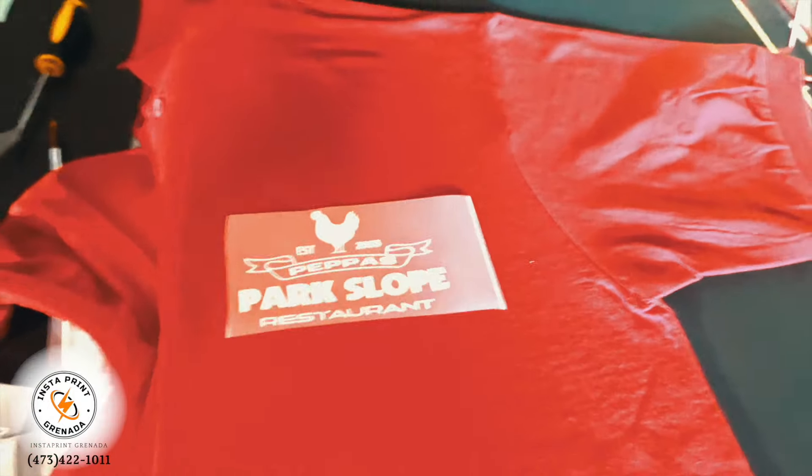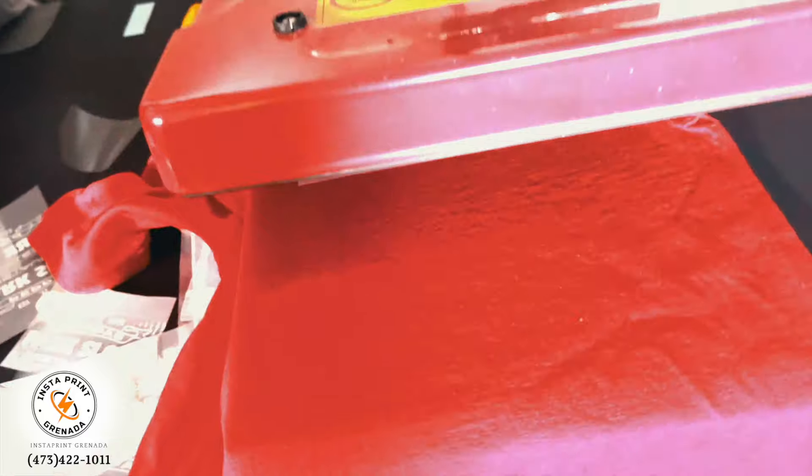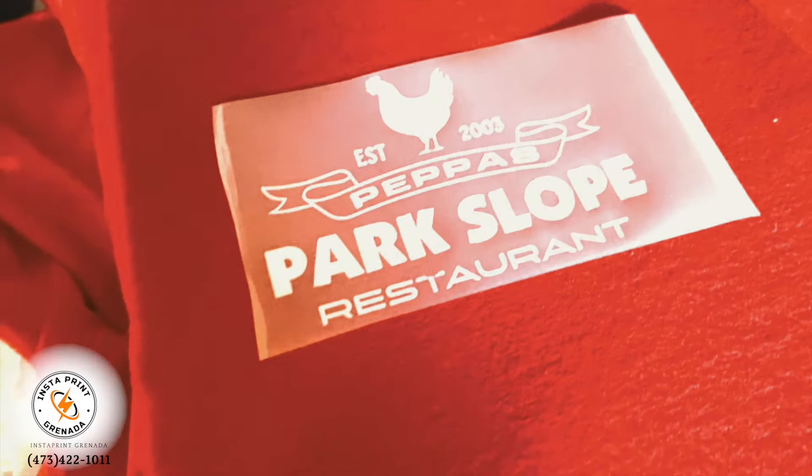And then you press. We're working with about 360 to 370 degrees for around 10 seconds. Now, this is a cold peel, which means that after the graphic is pressed onto the shirt, you basically leave it for a little while so that it cools off. And then you do the next one.